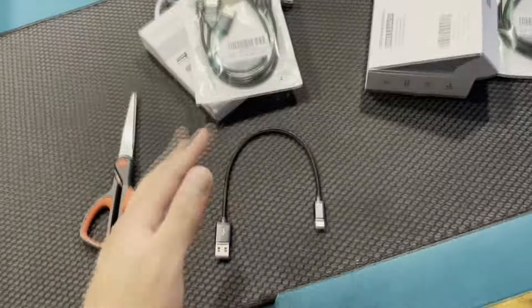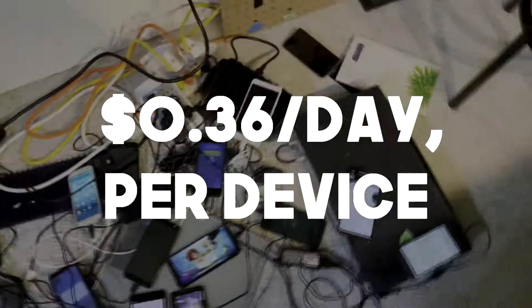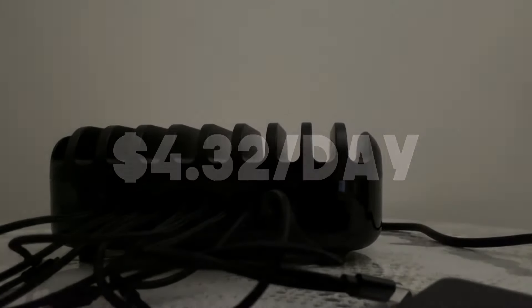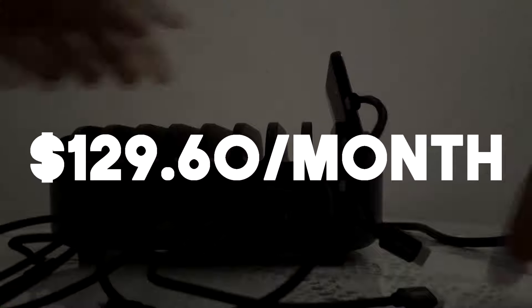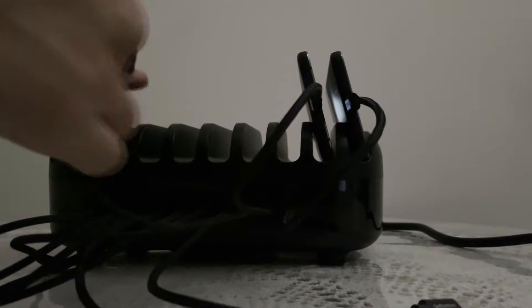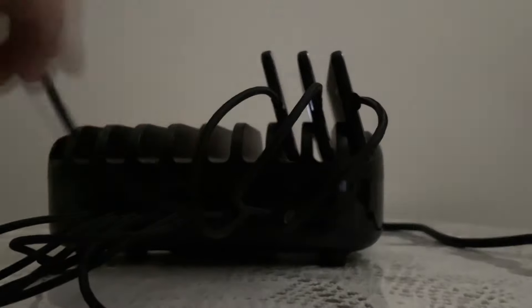Now getting into the profits — after setting things up we can expect to make around 36 cents a day per device, which translates into $4.32 a day consistently and $129.60 a month. However, sometimes the points won't credit us for the daily check-ins.